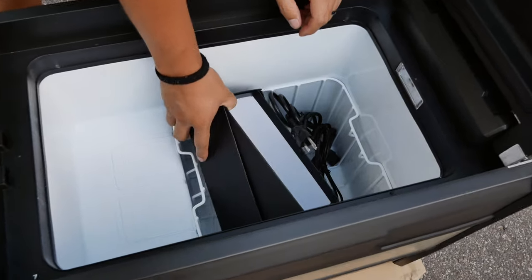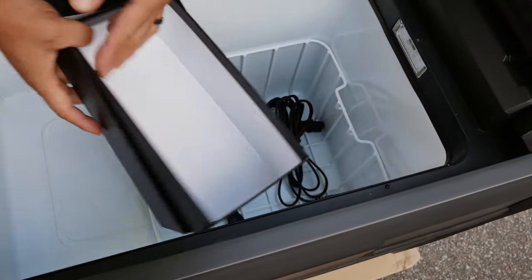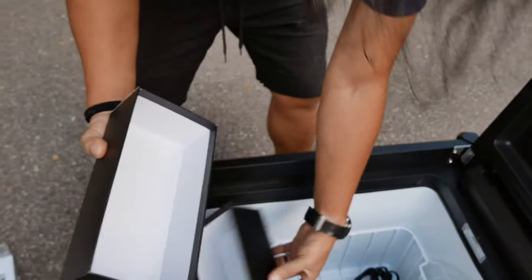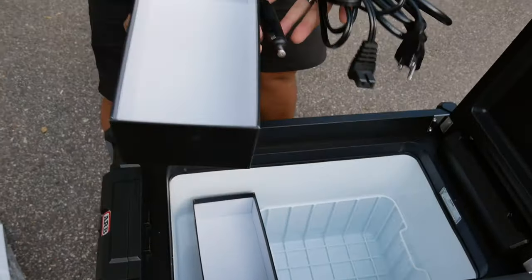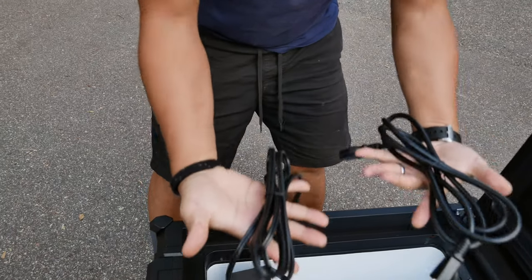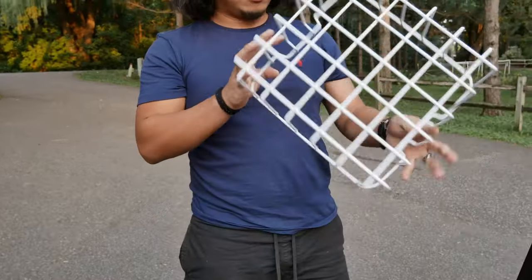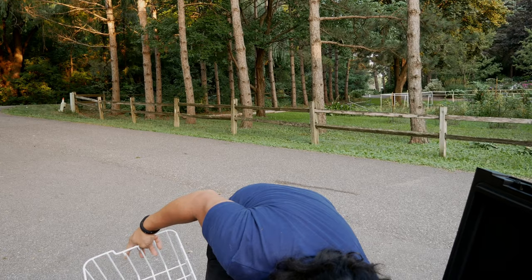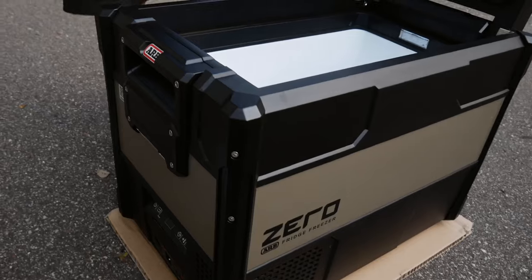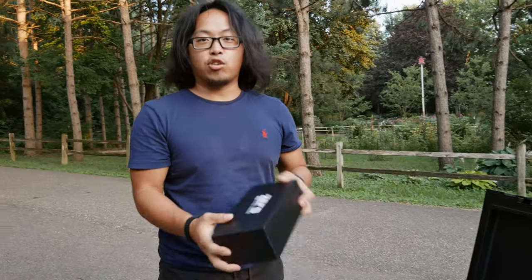Why is this box like half open? Whatever — is it supposed to come like this? Is it supposed to be closed? I guess the power cord — the DC and the AC cord. Do not eat. This awesome basket, and then oh, there's a drain plug down there. I didn't even get to open it properly.